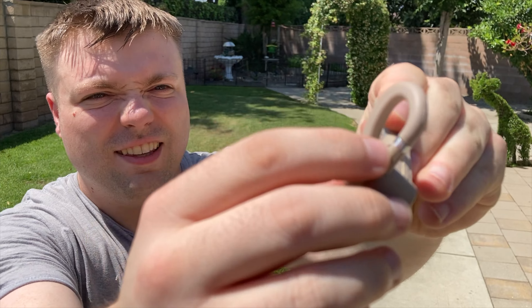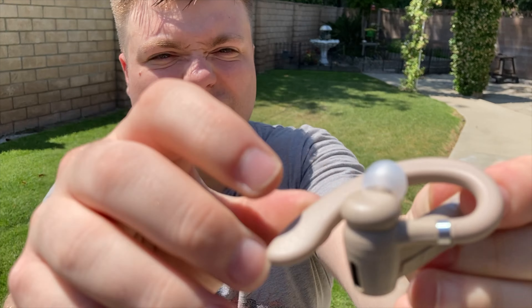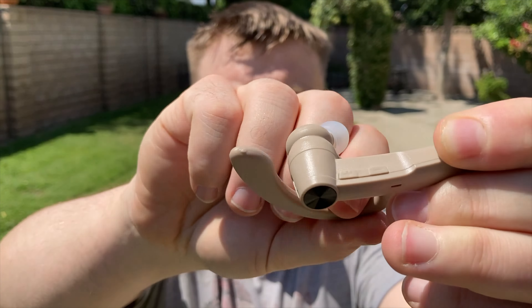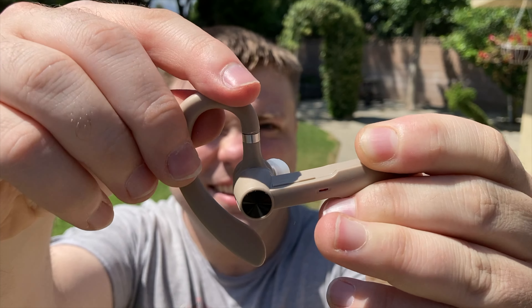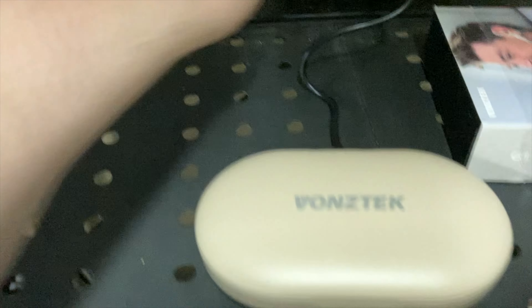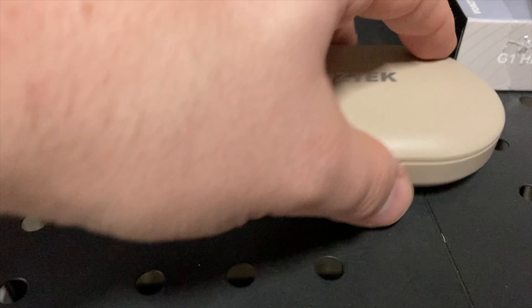The microphone uses Bluetooth 5.1 technology, which gives it a fast and stable connection for up to 33 feet or 10 meters in wireless range. It can also be connected to two devices simultaneously. It can be used for both iPhone or Android, or pretty much any device that takes a Bluetooth headset. The headset also has a built-in noise-canceling microphone, so it will always sound nice on both ends of the call.